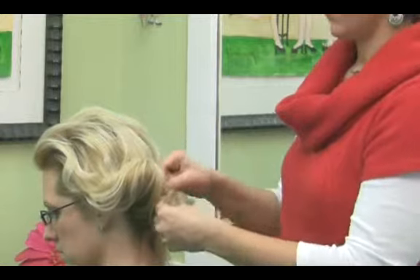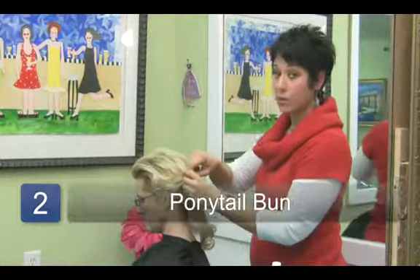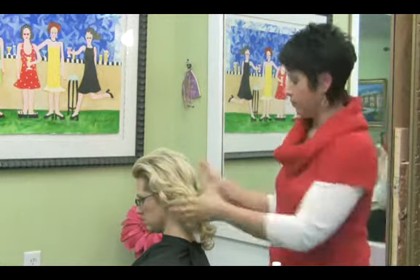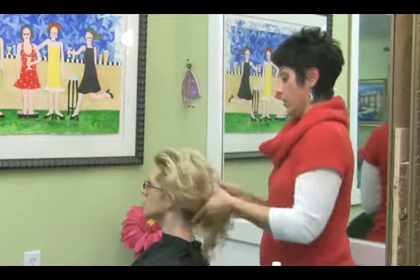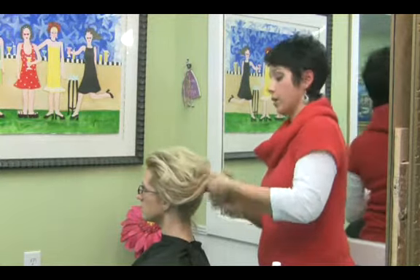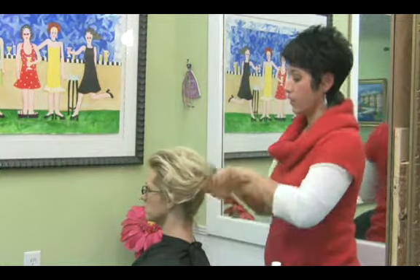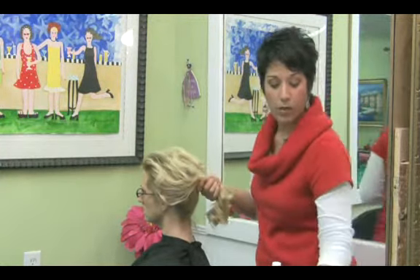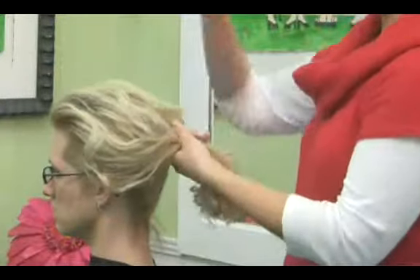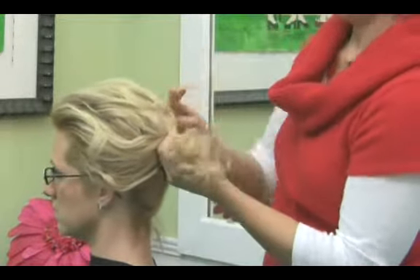The second one I'm going to show you — we're going to start with a ponytail. A ponytail is the best foundation for basically all your up-dos. You're going to want to pull everything together. It doesn't have to be really tight or slick, it can be loose. Use your fingers — I like to use my fingers instead of a brush. Grab some sort of rubber band and pull the hair into the ponytail.